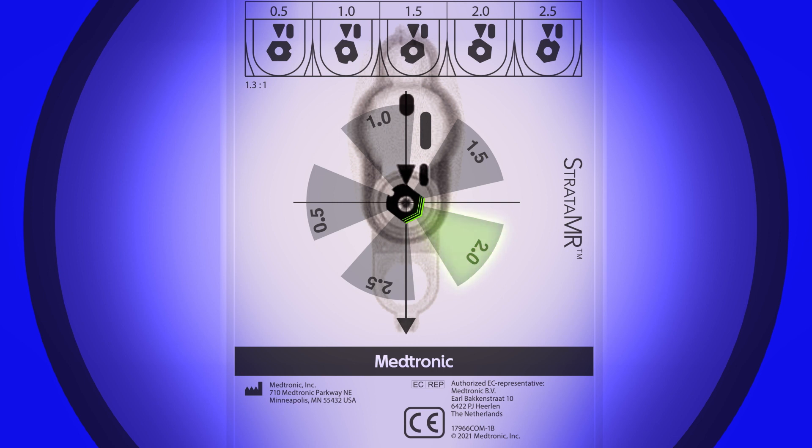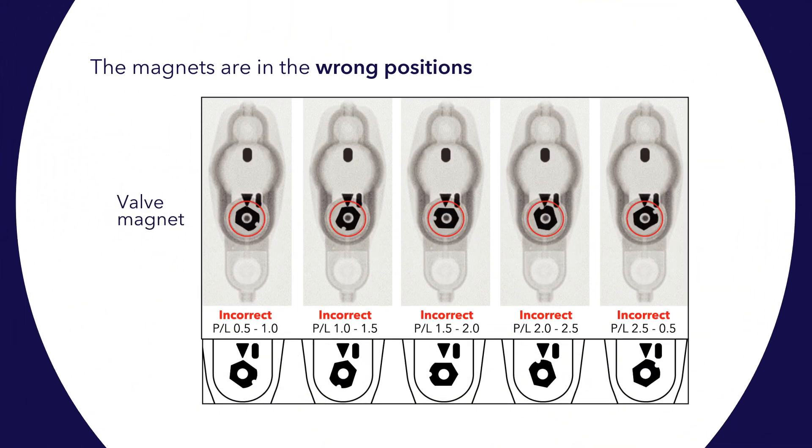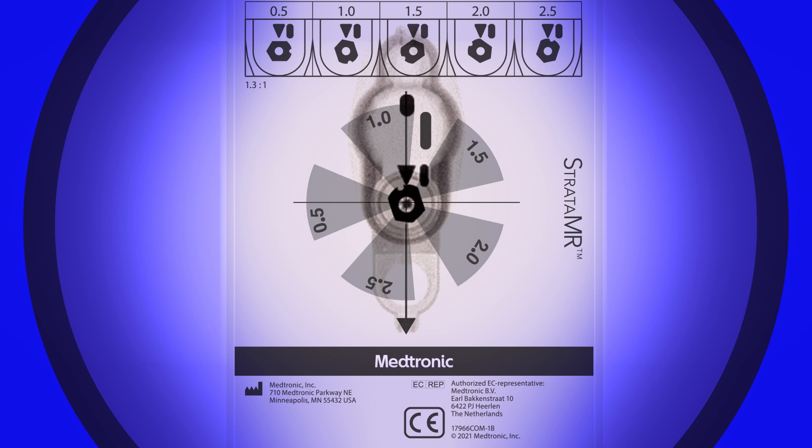If the pointed end of the magnet is pointing to the correct performance level within the gray area, the magnet is set in the correct position. In this example, the magnet is correctly set to the 2.0 performance level. This example shows the magnet adjusted to an incorrect position — when using the x-ray template, the pointed end of the magnet is pointing into the clear area, meaning the MRI resistance key is likely sitting on top of an MRI resistance wall.